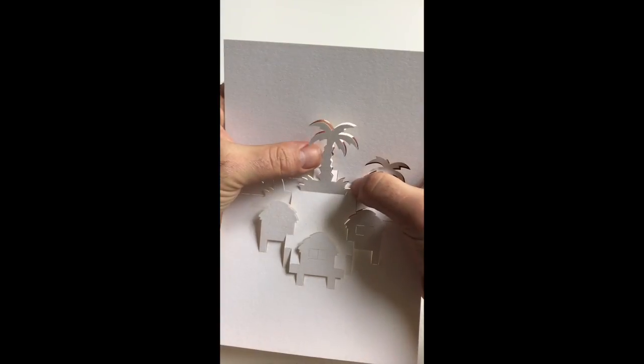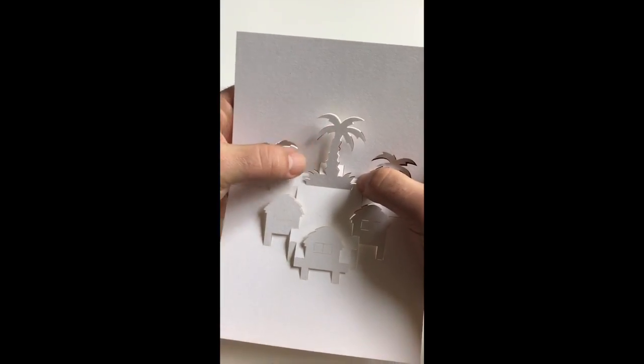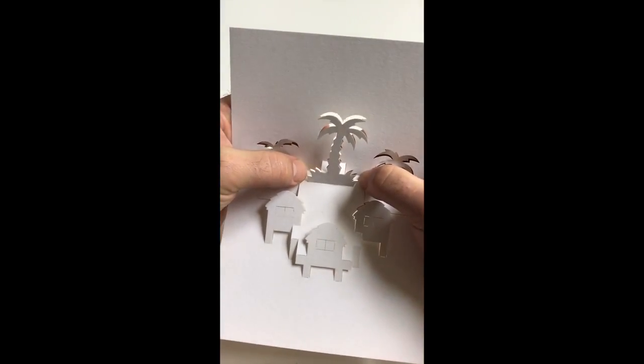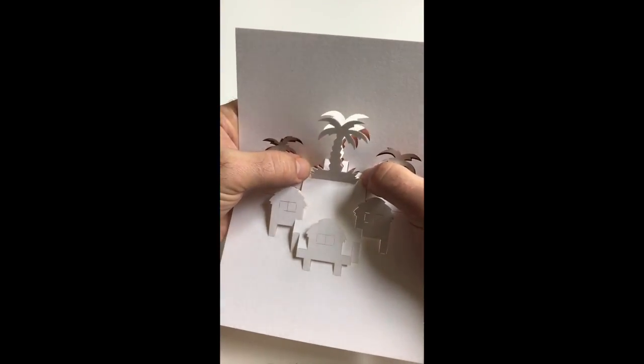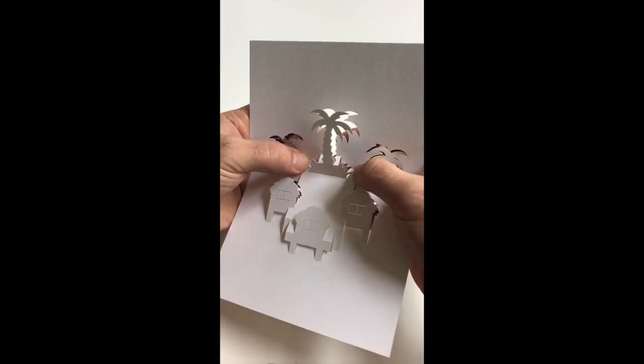Push the tree shape forward without catching on the aperture behind it, up to about this degree of fold.